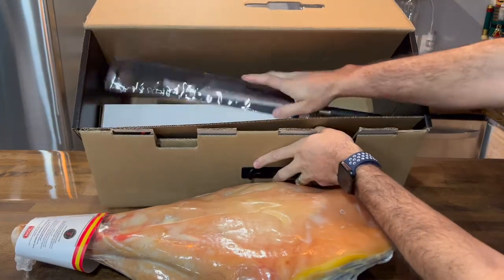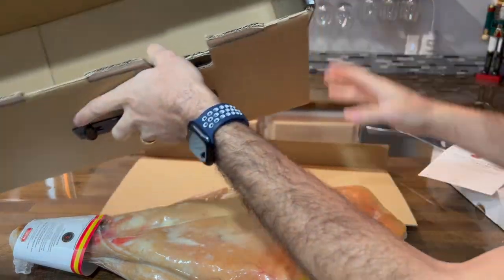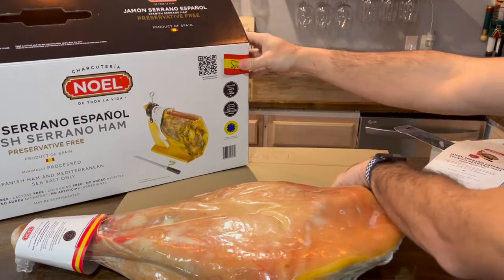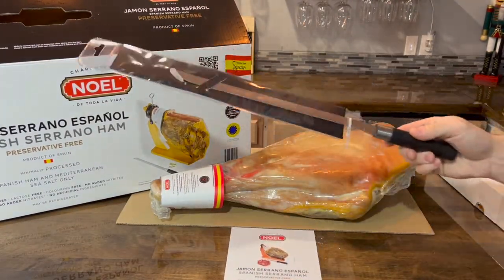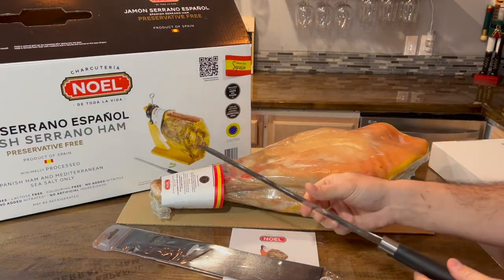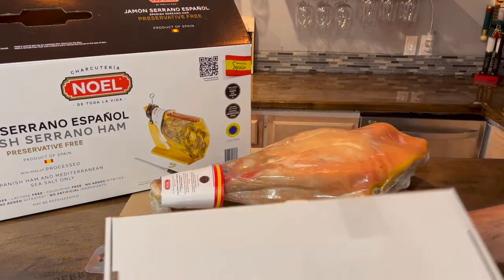I already tasted the meat and it's delicious — really, really good. As you can see here, it comes with a plastic wrap that you need to remove. The knife is very sharp and you use it to slice small pieces.